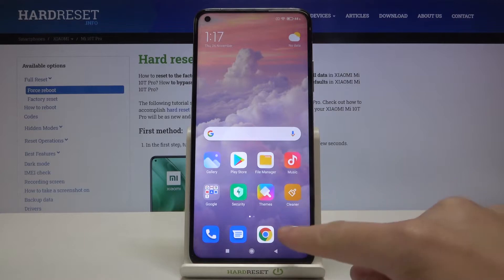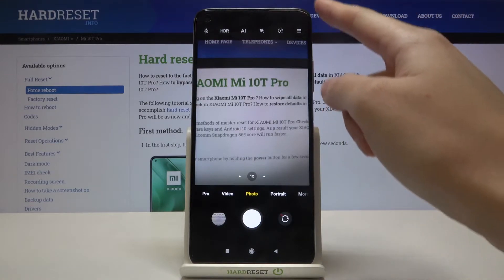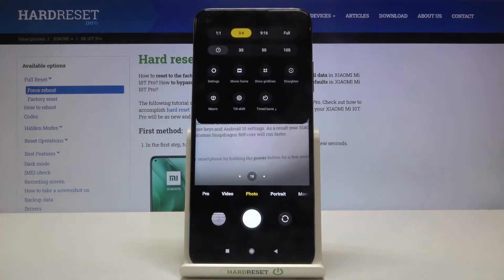Let's start by tapping on the camera button to open it. For now we are in the standard photo mode. From here, let's go to the right corner to this button. When we tap it, we get access to more options about the camera we can manage.